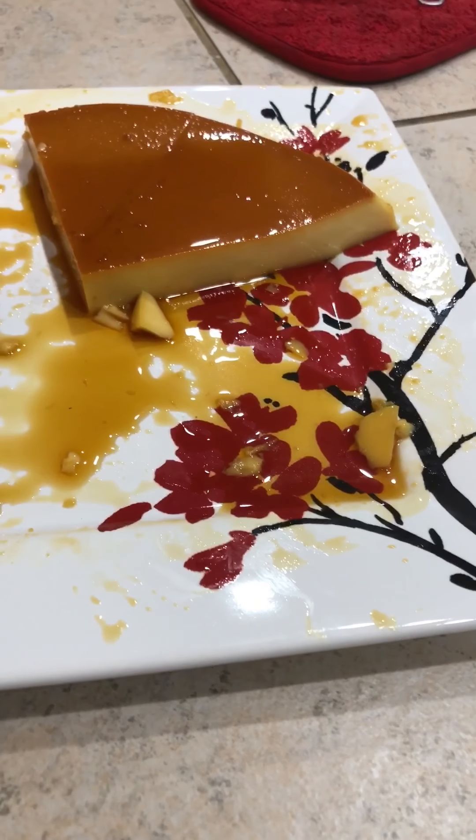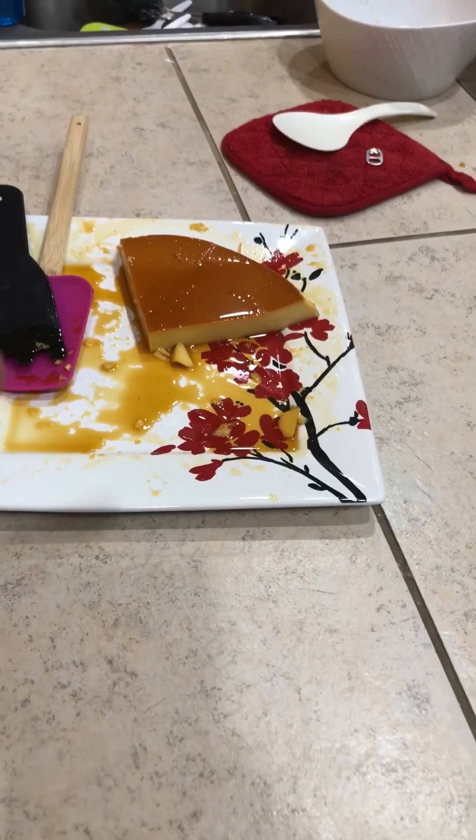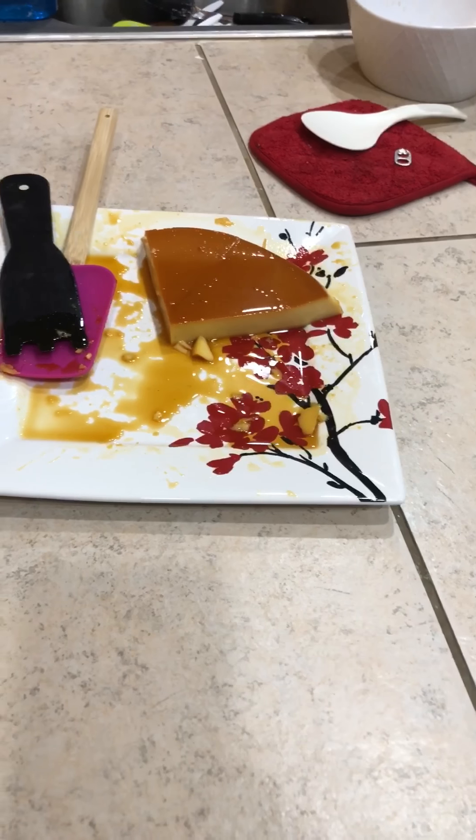Then you flip it over onto a plate so the caramelized sugar is on top. If you like my video making the leche flan, comment below, like and subscribe. That's it for now!